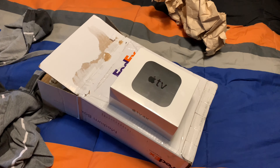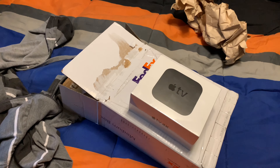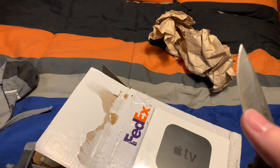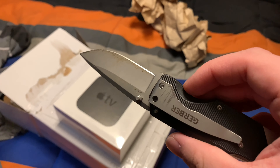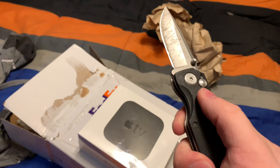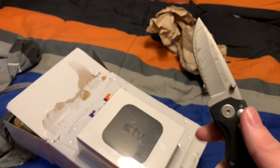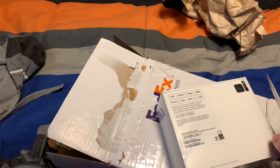Sorry about that, I had to grab my knife. There it is — I know it's dirty because of all the tape residue; I use it at work. I'll clean it later, but it's a Gerber. I got it for about 60 bucks at a hardware store. It has a safety mechanism — pretty cool. Alright, let's open it up and break the seal.